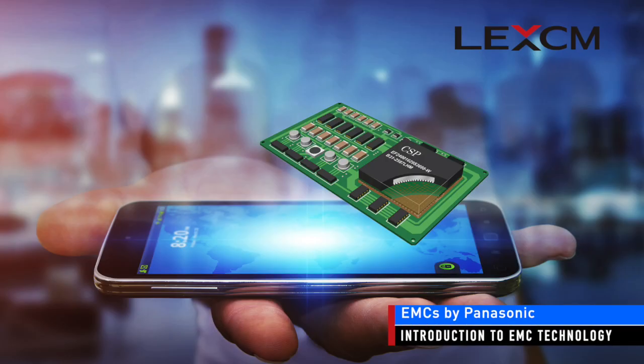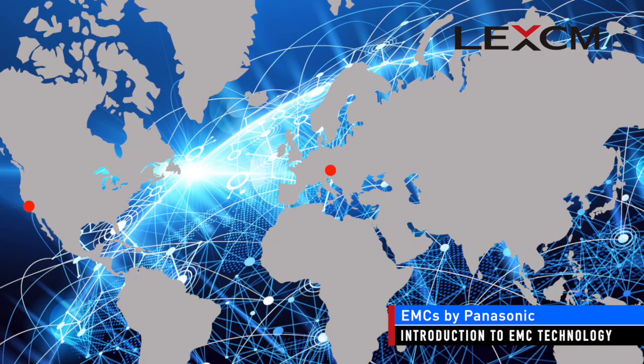Panasonic Electronic Materials is an industry leader in EMC technology. We have been making high performance EMCs for decades and we have factories located throughout the world. We have EMCs for virtually all types of semiconductor packages, and our materials have been used in billions of semiconductor devices.